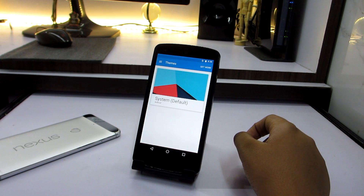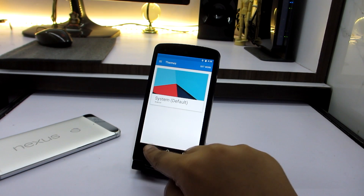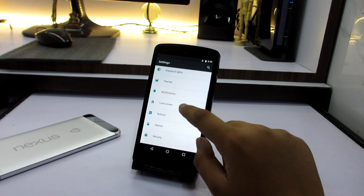We have themes, which is one of the major features of the Signature Mod OS — it has a theme engine where you can install many themes and customize your smartphone.